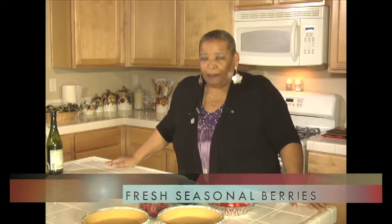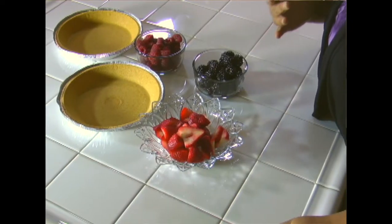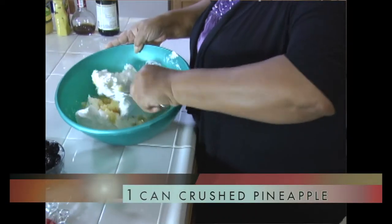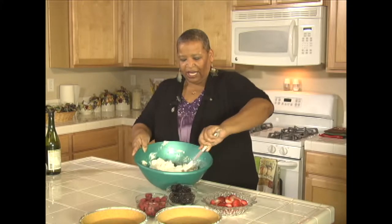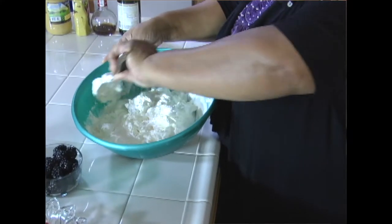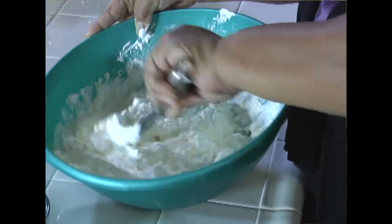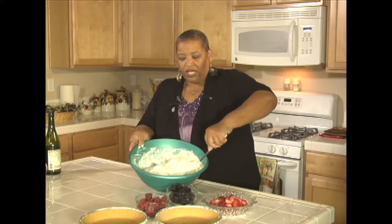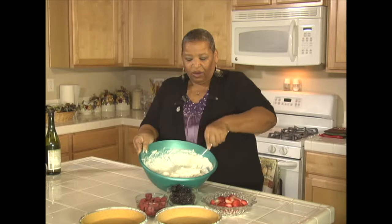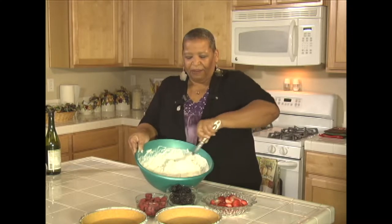We're going to use some whipped cream, pineapple, strawberries, blackberries, and raspberries. Use seasonal fruit — this just happens to be what's available to me right now. First we have the whipped cream with fresh pineapples mixed in here. We're going to stir it up real good and get it mixed together. You could probably do this with one container of whipped cream and one small can of crushed pineapples — see how it mixes together quite nicely and easily. The pineapples won't allow it to be completely smooth because of the lumps of fresh pineapple.